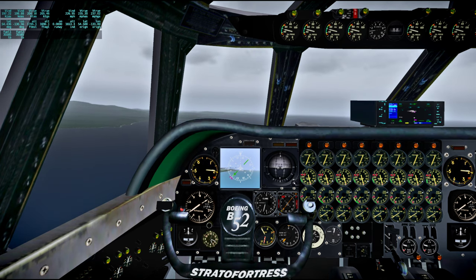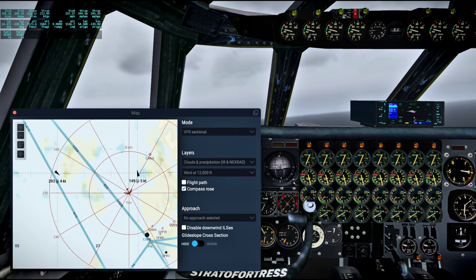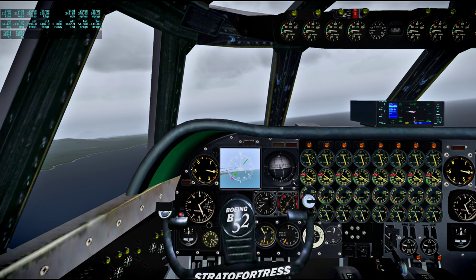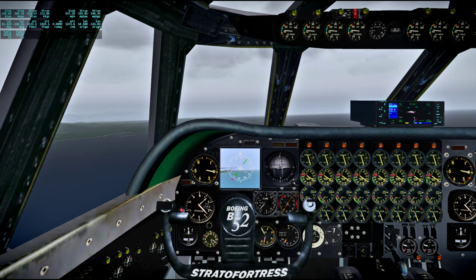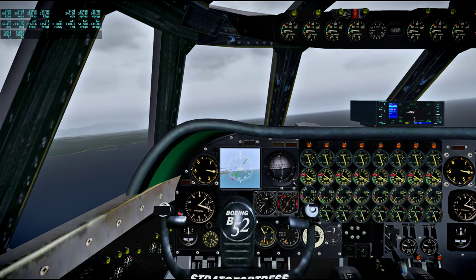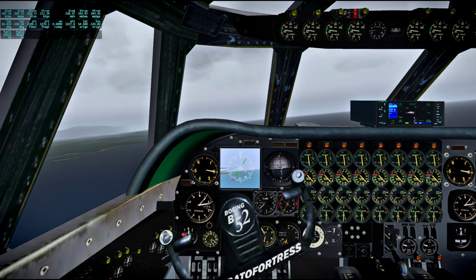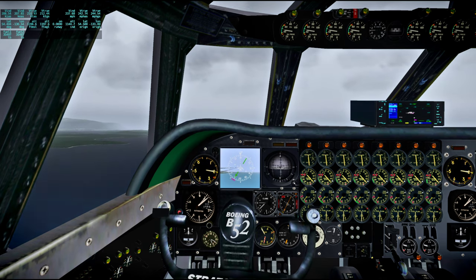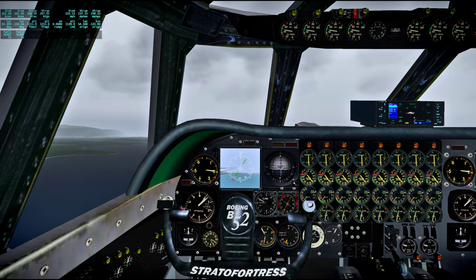I think things were too slow. I'm going to have to be generous with the speed, I think. Halfway on the flaps now.